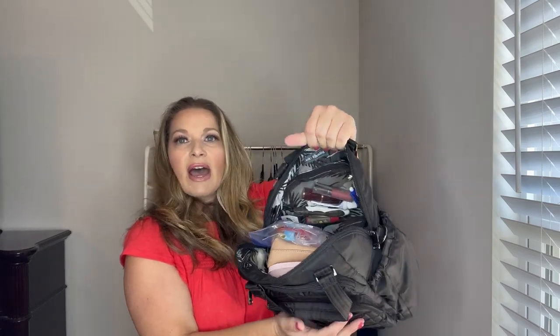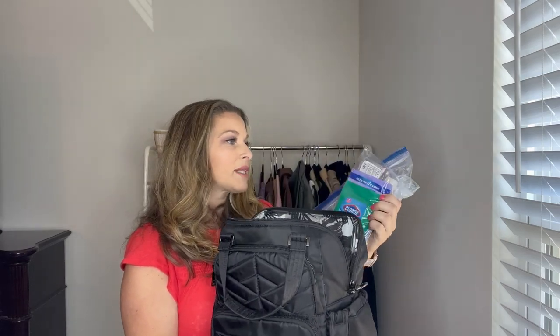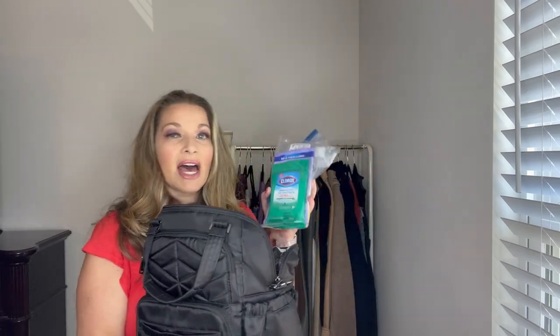The main compartment has a double zip that opens all the way down to where the bottle pockets start, and there are D-rings for the crossbody strap. When you open it up, the first thing I want to show you is that I always travel with wipes — I have Clorox wipes, Lysol wipes, more Clorox wipes, and Wet Ones for hands. I keep these in a gallon Ziploc bag so nothing leaks. I always carry some kind of disinfecting wipes wherever I go.